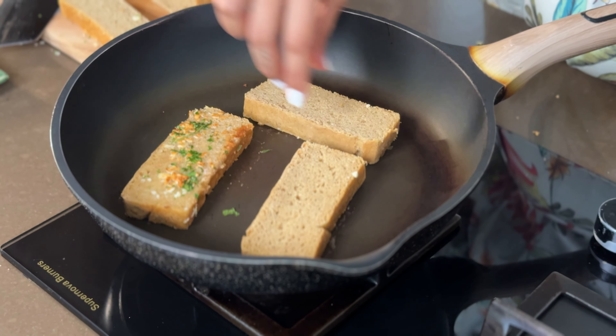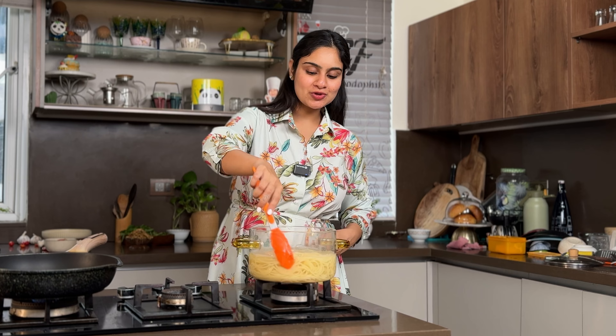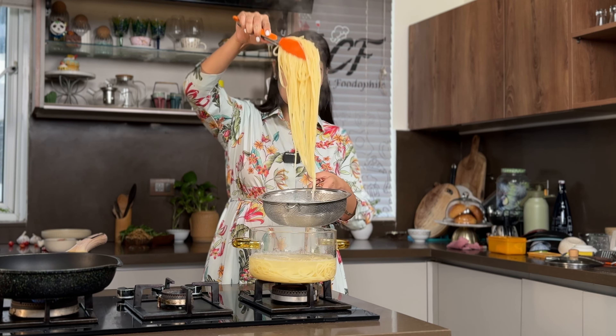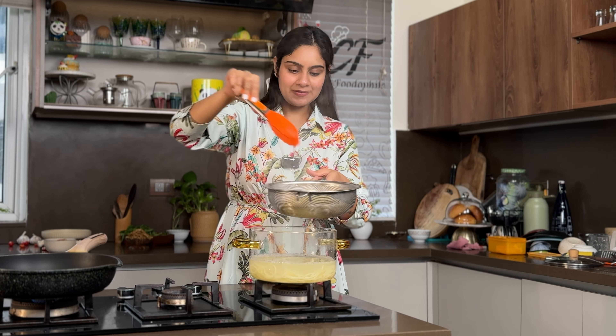Our pesto sauce is already made, and the pasta is almost boiling. In the meantime, I'm making garlic butter. This bread is homemade — we'll spread garlic butter on it, roast it well, and then serve it with the pesto pasta.